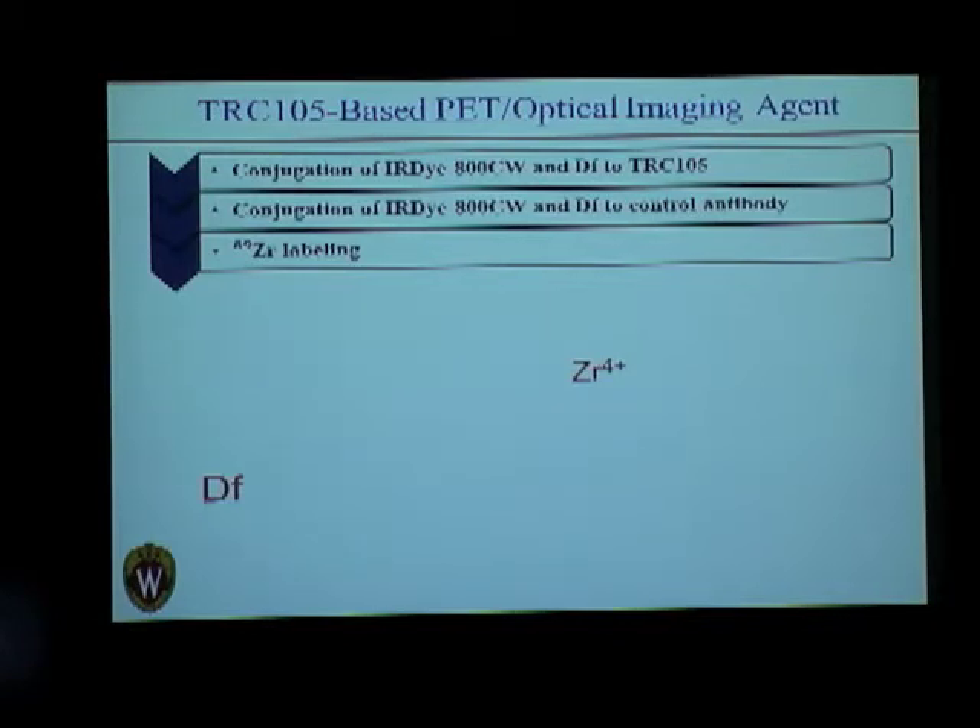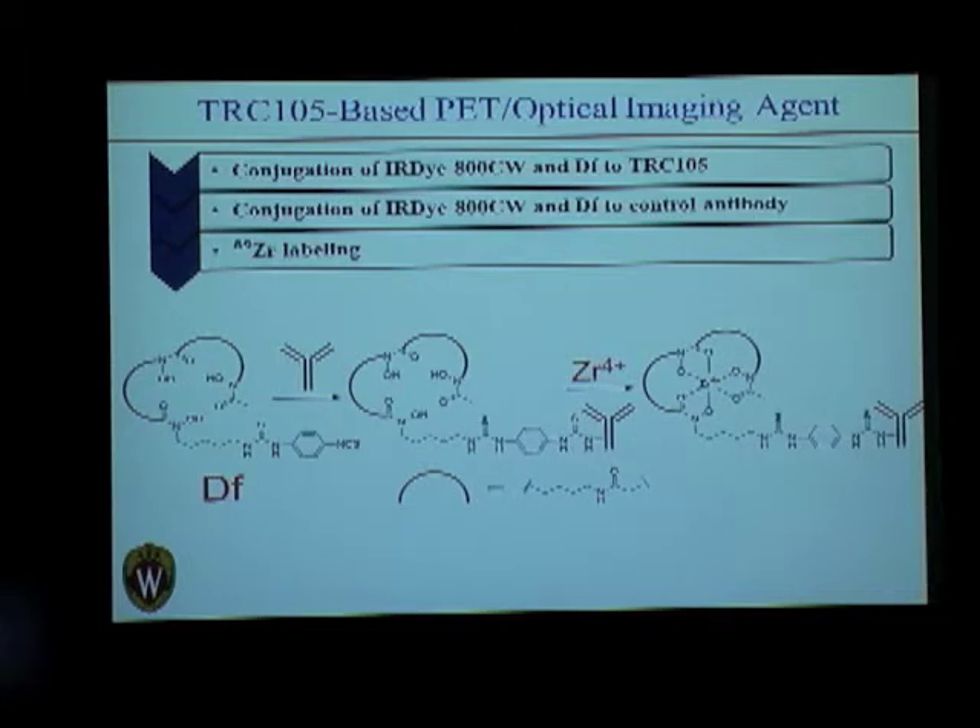For conjugating the dye and Desferrioxamine for chelating zirconium — you can see here is the antibody and here is Desferrioxamine — it has been functionalized with the chemical group SCN, Benzyl-SCN in fact, so that it could easily attach onto the antibody. The antibody has NH2 groups on its lysine amino acid residues, and there will be a reaction between the NH2 group and the sulfur of SCN. This is how Desferrioxamine is conjugated onto the antibody, and then at a particular pH we add zirconium, which is chelated by the oxygen atoms and fits into the cavity.